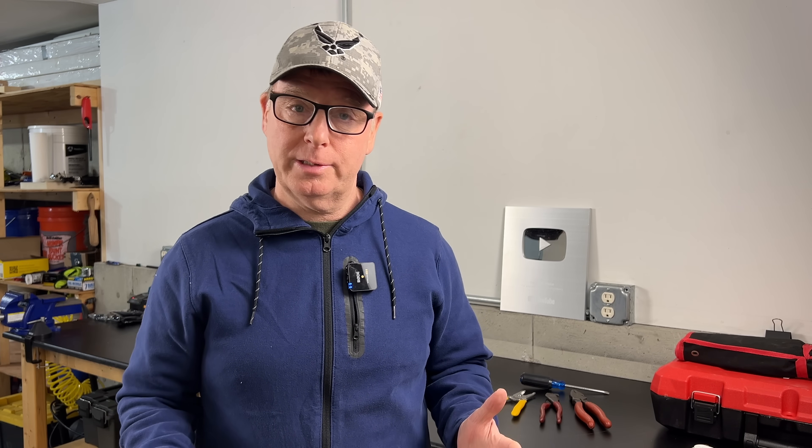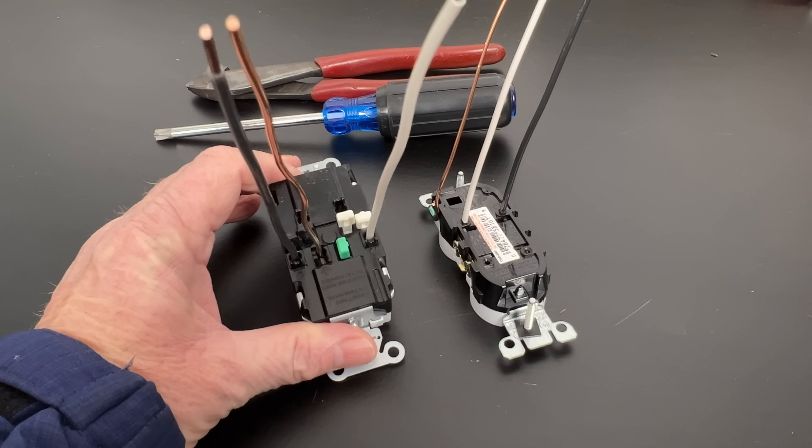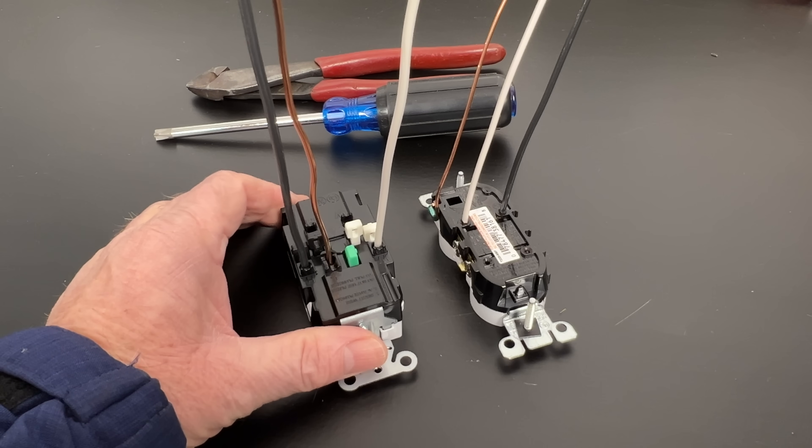I was pretty skeptical at first, but after further investigation, I was actually quite impressed. These may look like backstabs, but that's where the similarities end.